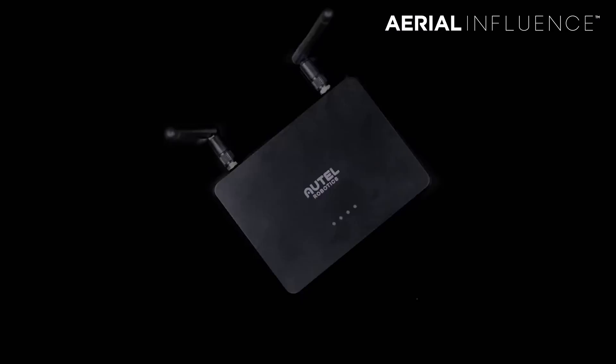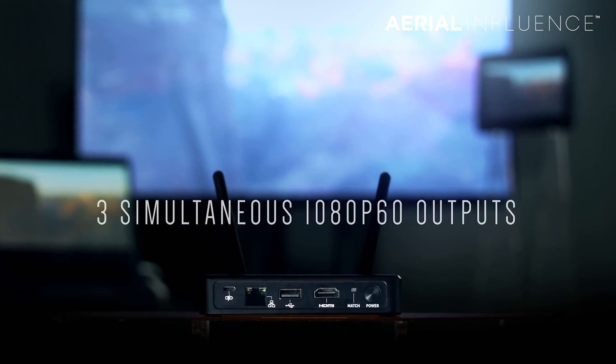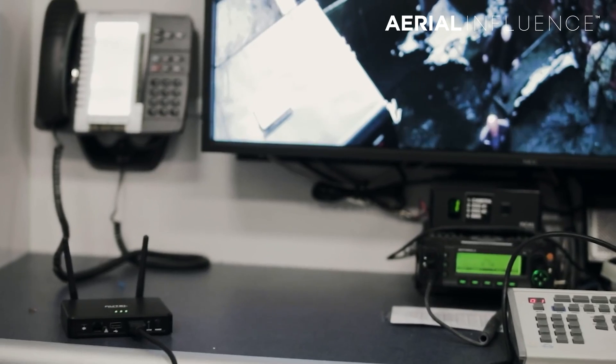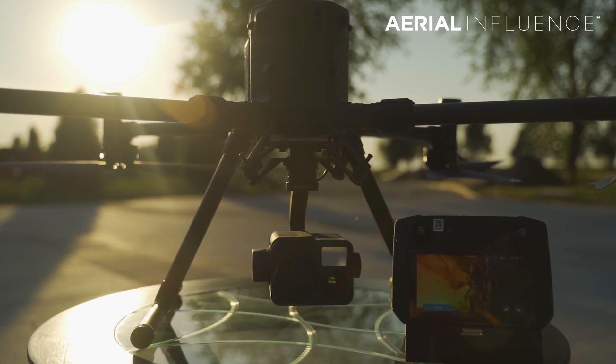You'll also definitely want the Live Deck if you get the Autel drone — we'll do a separate video on that soon. It lets you stream and broadcast live drone footage to a headquartered area, say for a SWAT team operation where your home base needs to see footage from three or four miles away. The Live Deck adds about $450, so suddenly you're looking at closer to $8,600 — and you still don't get those attachments that the DJI package includes.